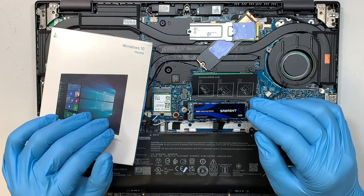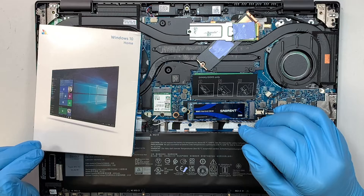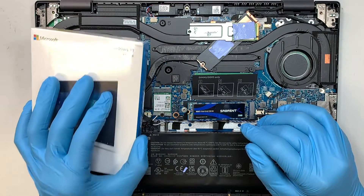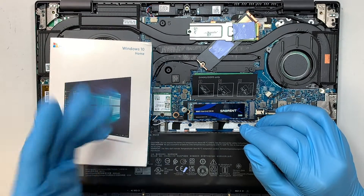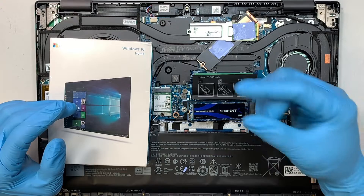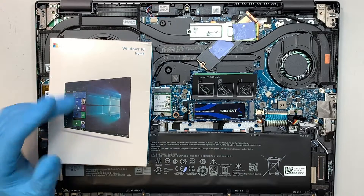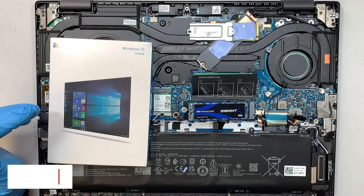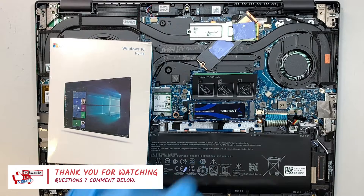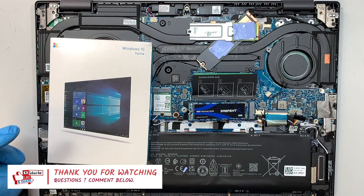Your computer has a pre-installed Windows license key, so you don't need to buy one. However, if you're not sure how to make a bootable Windows USB, you can go to the Microsoft website, get a USB, and create a bootable installer. Hopefully this video is helpful. Please give it a like, subscribe to the channel, and comment below — I do read and answer all your computer questions. Thanks for watching, bye!